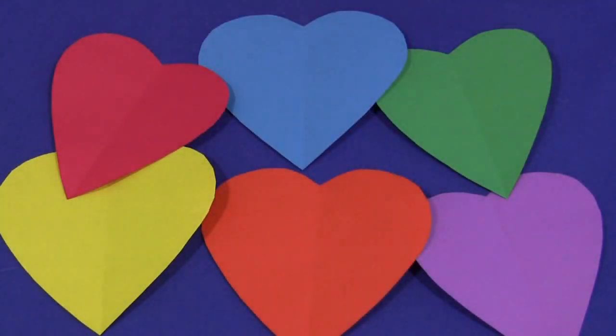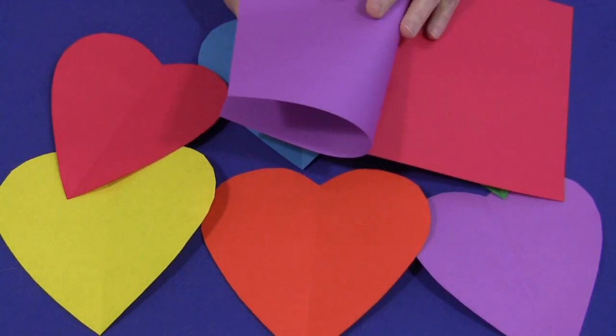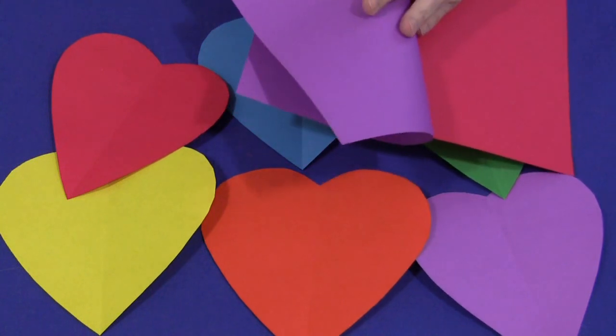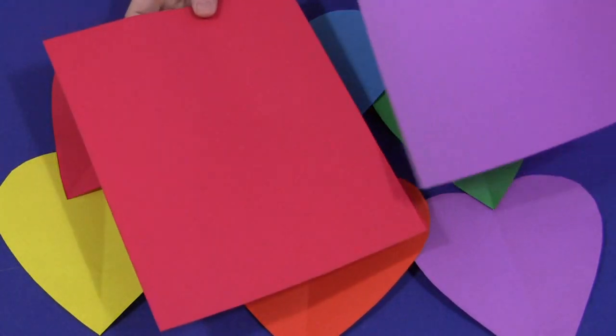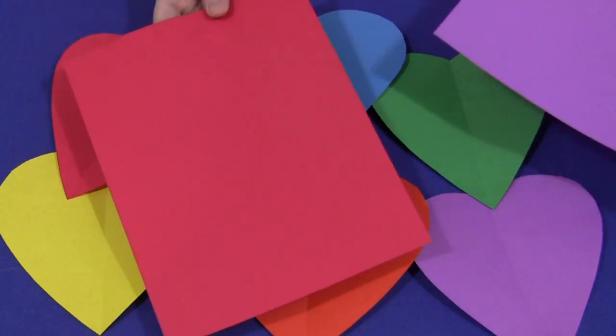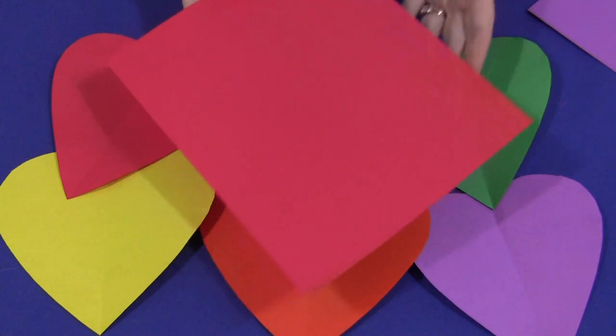The reason I like to use this for the cutting activity is because we fold these pieces in half to make the hearts. This paper is a little bit thinner than a folded piece of construction paper, but that's certainly up to you. Children will gradually move up to thicker paper when cutting, but for starting scissor skills I like to use a thinner sheet of paper.